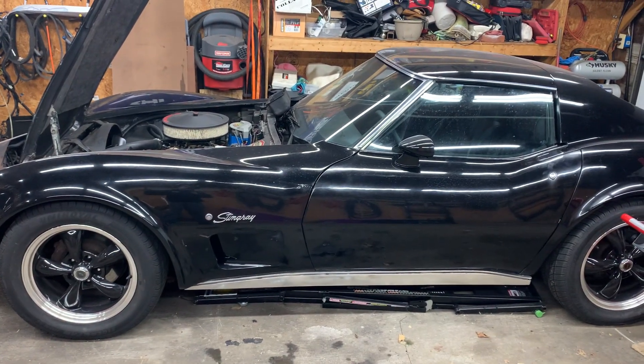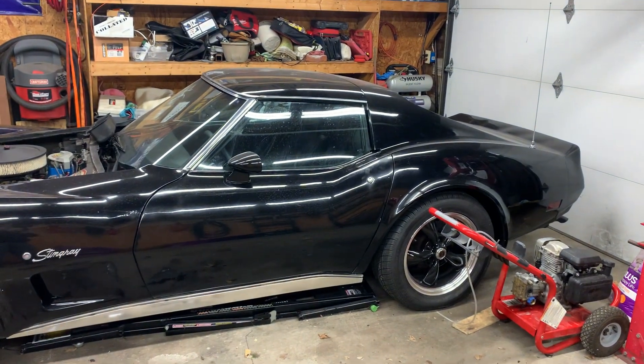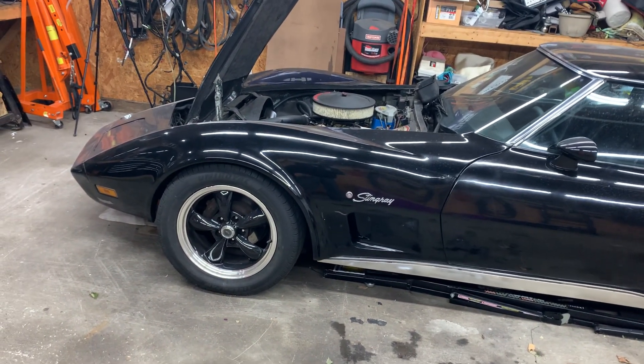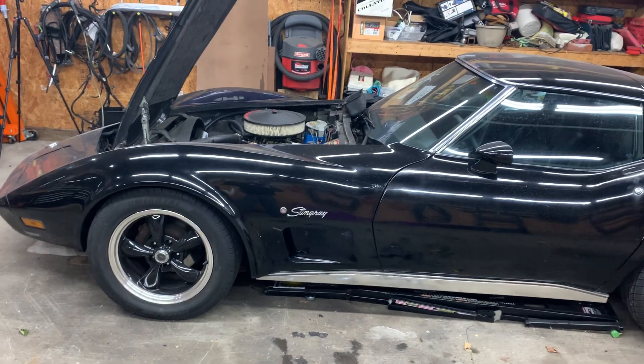Hey everybody, welcome back. So let's talk about the state of the C3. Haven't really talked about this probably in about three or four months. It's been sitting in the garage in the background, just waiting for its proper update.